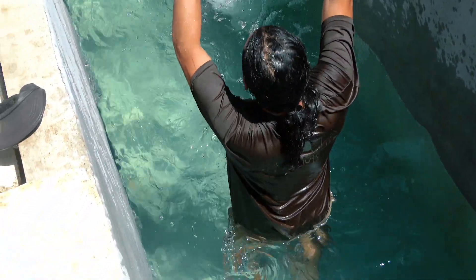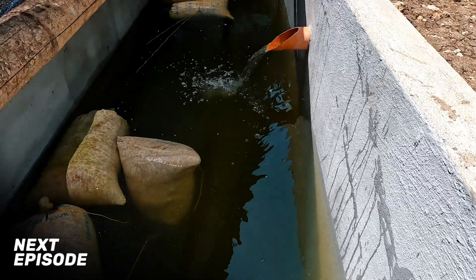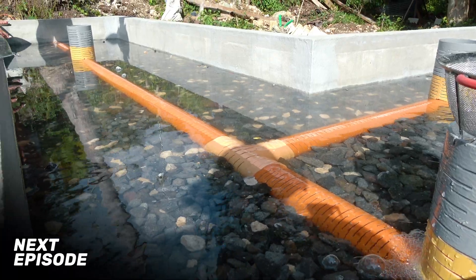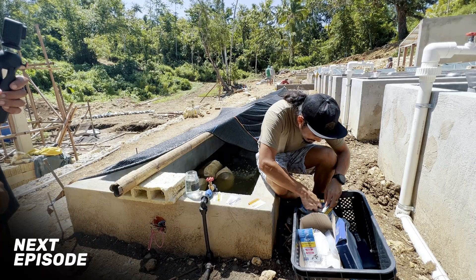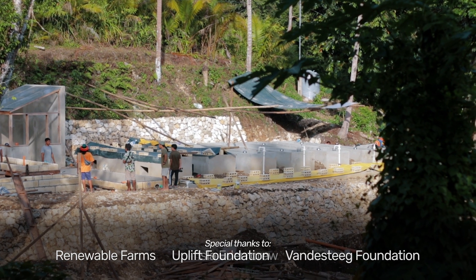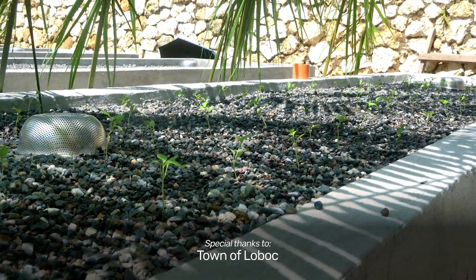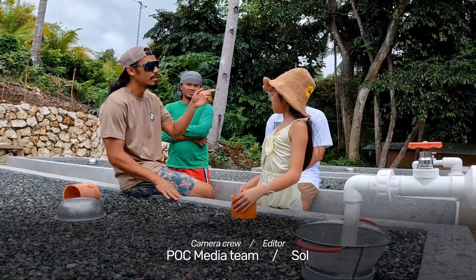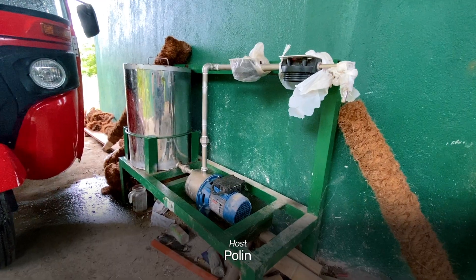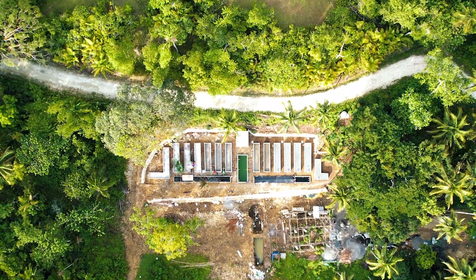We are now ready to test out and build the aquaponic system — throwing in some ammonia and rocks and getting everything dialed in to see if the plants grow. The next episode will be the true test of whether things will live in what we've built. Thank you for following the Pursuit of Coconuts as we build our first aquaponic farm in the Philippines and tap into the agricultural community to build a global brand of products that will support local farmers, families, and the livelihood of those involved.